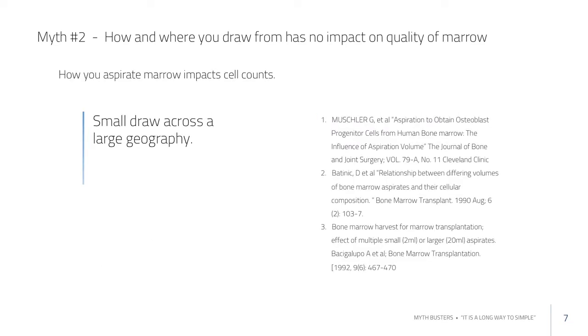With respect to small draws, this has been established thoroughly. Small draws across a broad geography give you a higher stem cell count than just putting a trocar in and pulling from one spot. If you put a trocar in and pull from one location, you're going to get mostly peripheral blood.